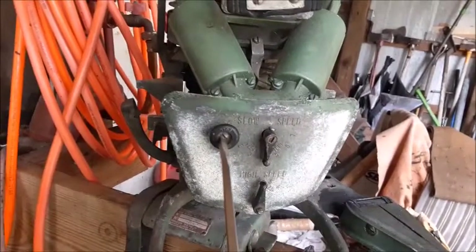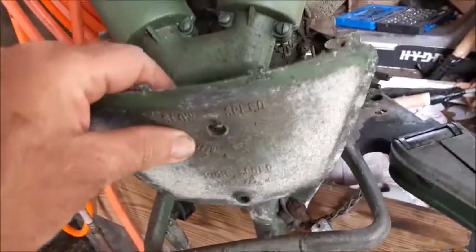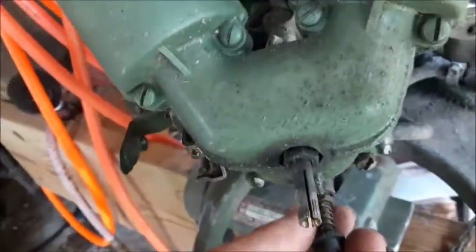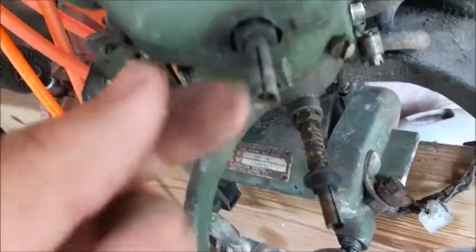Next, go ahead and take the screws out of these dials on the front. One of them is the choke, and you have the high and the low speed settings. Then pull this faceplate off, and be careful because there's some springs on both of those stems. These springs just pull right off the front. There's also a little rubber grommet that may be on both of them — I'm missing the one up here.